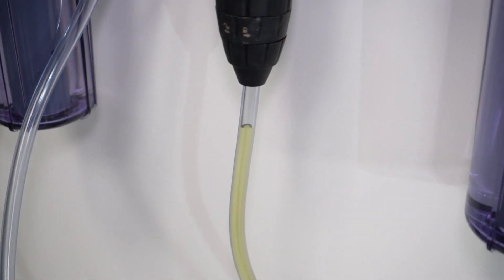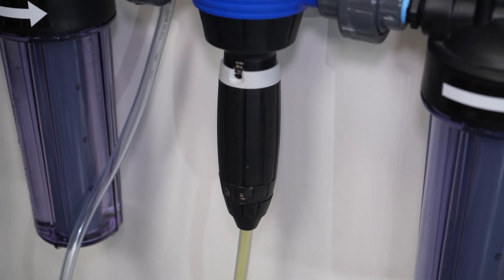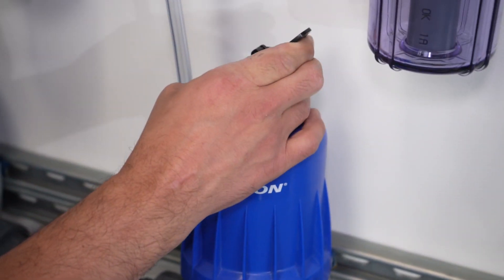At this point, you will start to notice nutrient solution flowing up the tubing. Once the nutrient solution has reached the stem, you can turn the bypass lever to the off position to avoid wasting the nutrient solution.